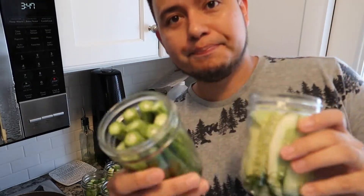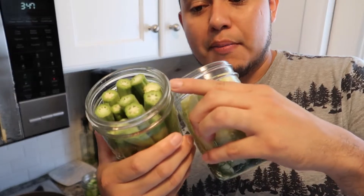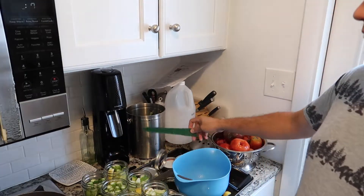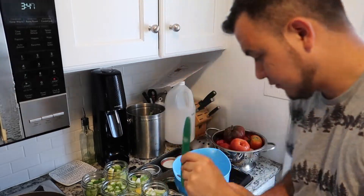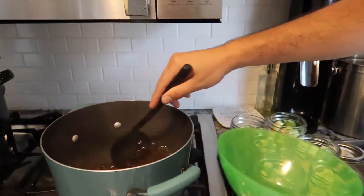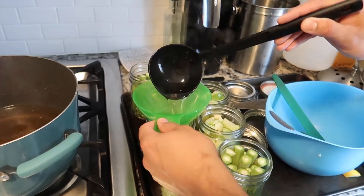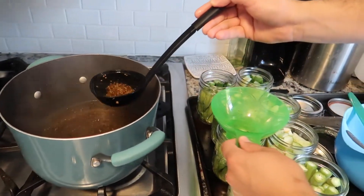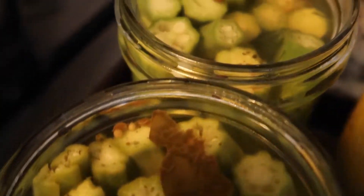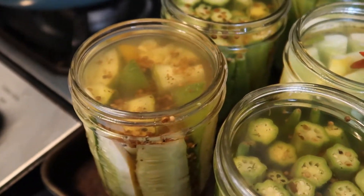We have the packed cucumbers here and the packed okra right here. Now we're gonna take our brine solution and just top them off, leaving about a quarter inch of headspace. There's a handy tool that shows us a quarter inch — that's about that first ring at the very top. Stir your pot so you get all the goodies, then grab your sterilized ladle and fill them up. Make sure that your pickles are below the surface of the brine so they remain nice and crispy — and it's also for safety.